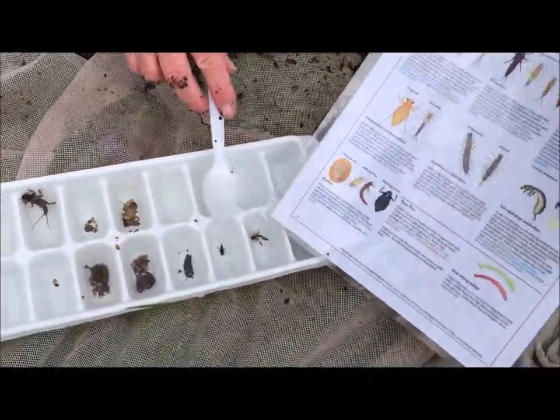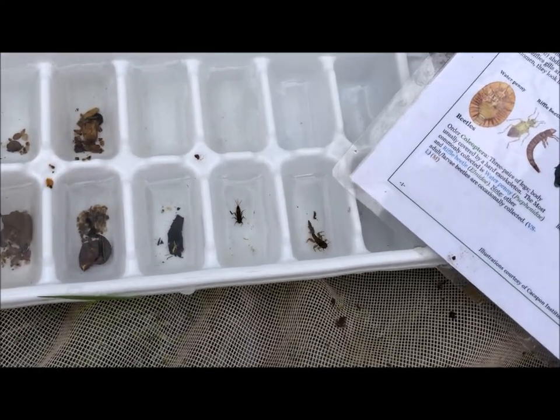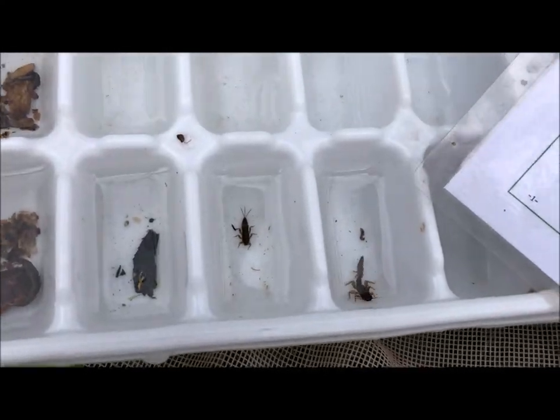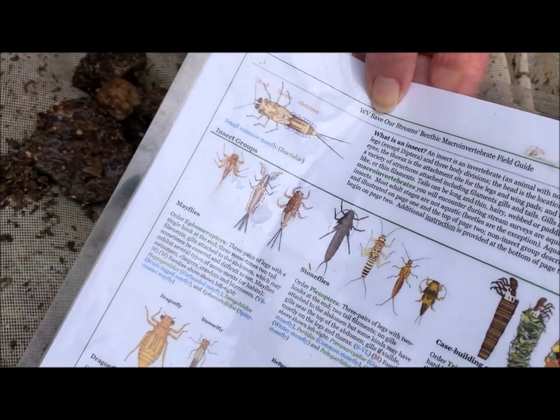Here's a mayfly. That mayfly has a three-part tail — I don't know if you can see it well. But here he is on the guide, and that's another one that needs really clean water.